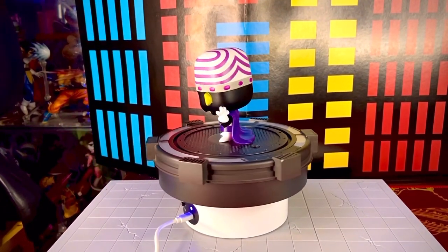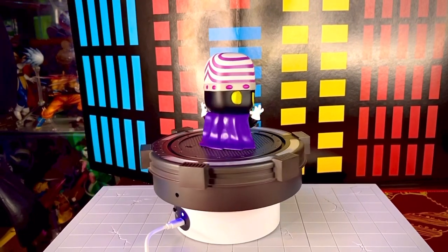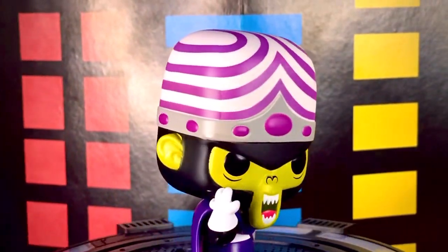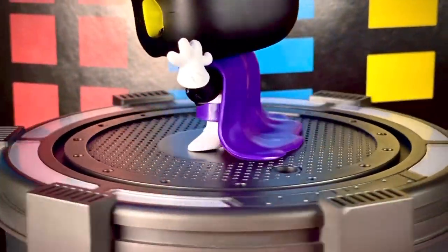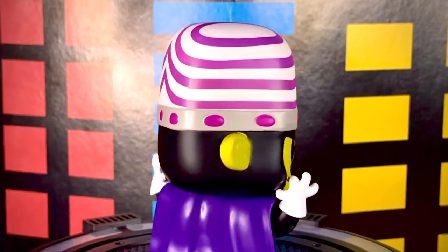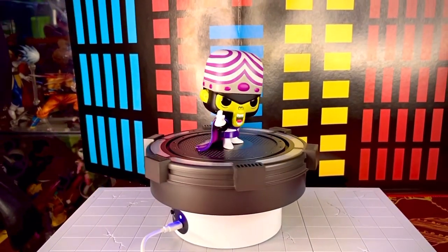La figura Funko Pop de Mojo Jojo salió a la venta en el 2022, junto con la wave entera de las chicas superpoderosas. Prácticamente ya revisamos a las chicas superpoderosas; vamos a tratar de conseguir a Fuzzy para terminar esta wave, y a ver si tengo a Him en la bodega para buscarlo. Esta figura me gusta mucho; te la recomiendo si eres fanático del mundo de las chicas superpoderosas, sus villanos y su concepto en general.